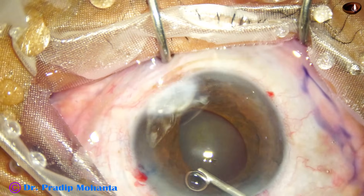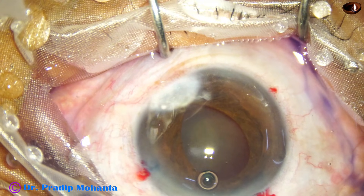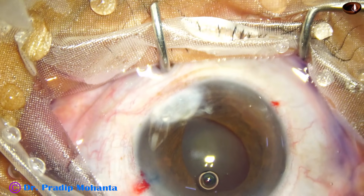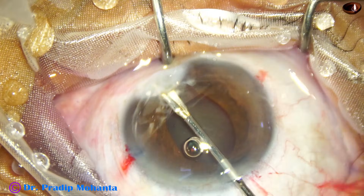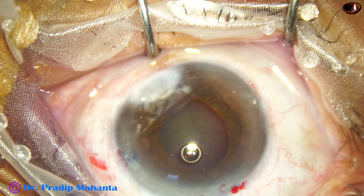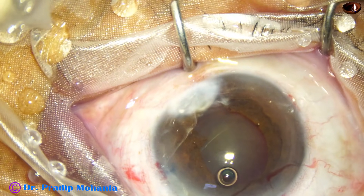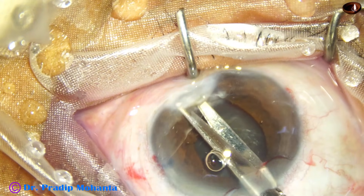This is HPMC filling the anterior chamber. Now I am taking scissors — first I take the micro scissor and am going to cut the iris. And now I find that there is still some attachment of the iris to the cornea.